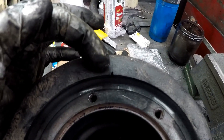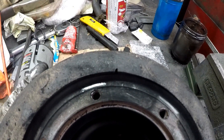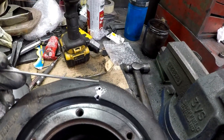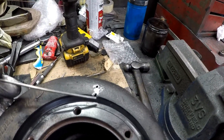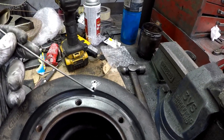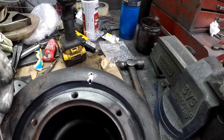You can see the crack there, so we'll attempt to TIG weld it and see if we can fix it. I've got it cleaned up, stop drilled the crack, and I'll use a high nickel rod to TIG weld it up. That should fix it.